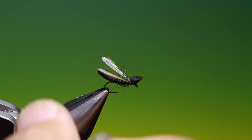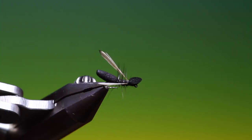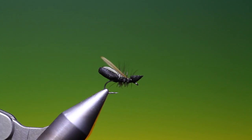And that's the cylinder foam ant. If you enjoy the videos please like, share, subscribe, and thanks for watching. See you next time.